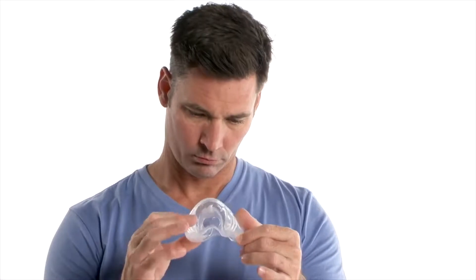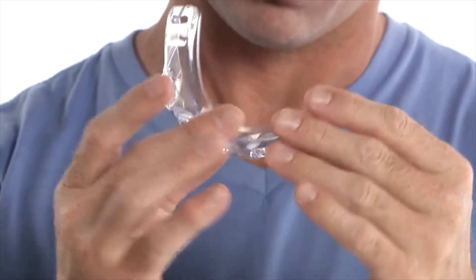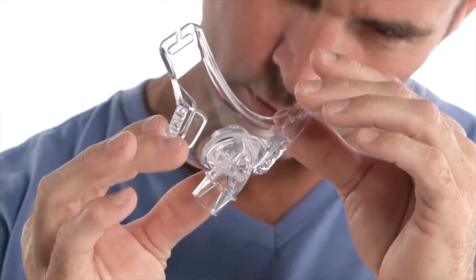Be sure to inspect your mask and tubing for damage or wear, such as cracking or tears. Discard and replace parts as necessary.